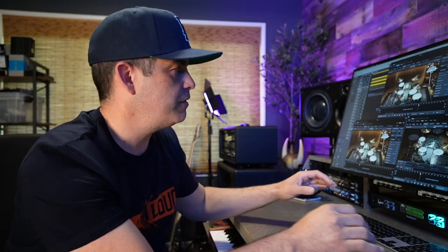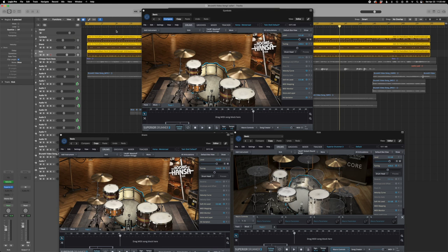For guitar, I don't usually use software drive pedals, but I do use software drive pedals for other things like drums. Let me show you. This is a little rock tune I made, and I want to add some extra vibe to it. My drum kit is all sounds from Superior 3, and they sound good.